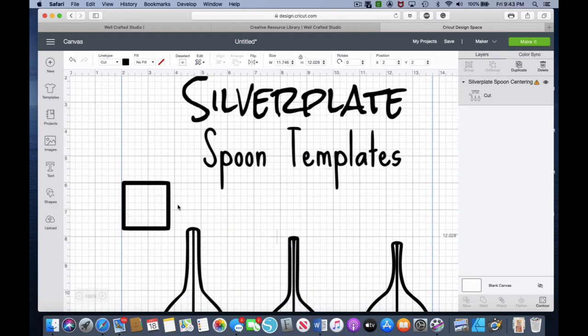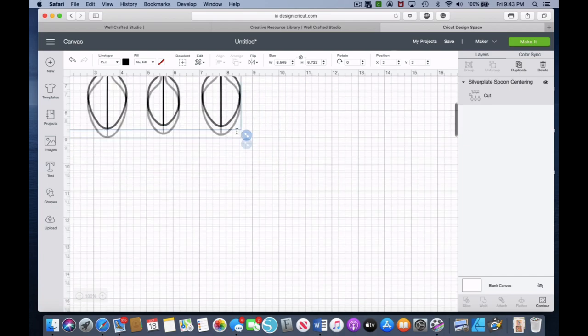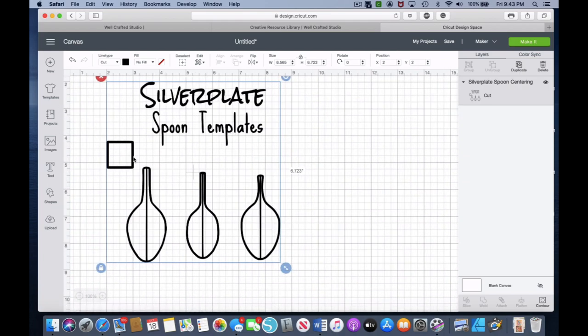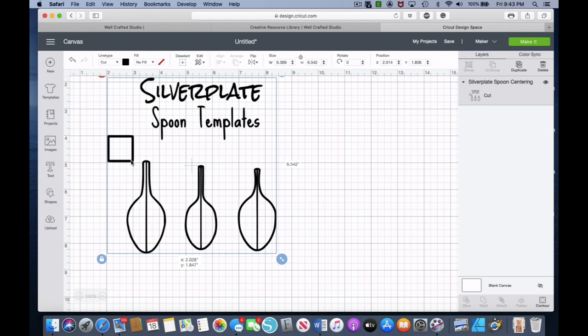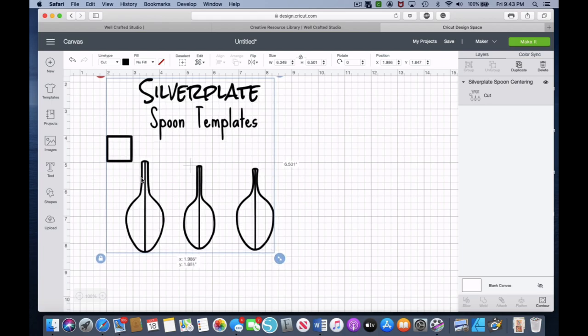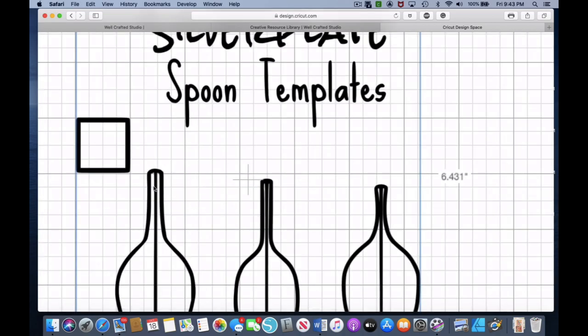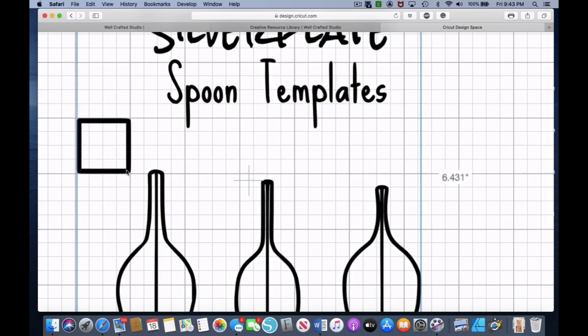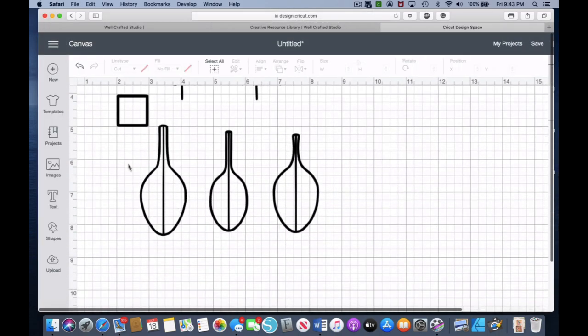The first thing you'll notice is there's a big square there. What we're going to do is drag the arrows to make it smaller, trying to fit that square box into a one-inch box — and it should fit perfectly. So we have that ready to go, and what this does is help us size correctly so we can then size our image. Let's go ahead and grab that image and insert it.